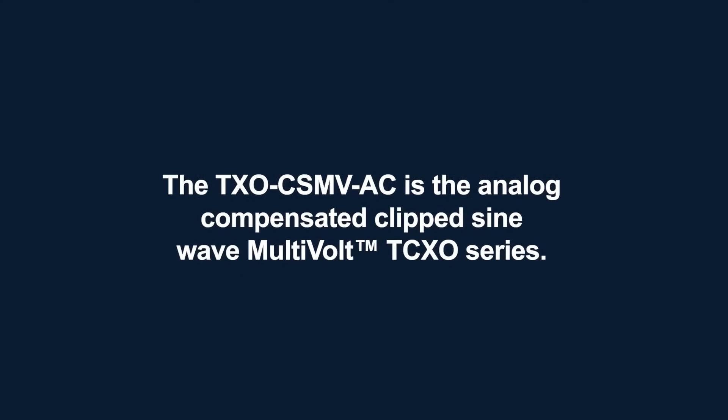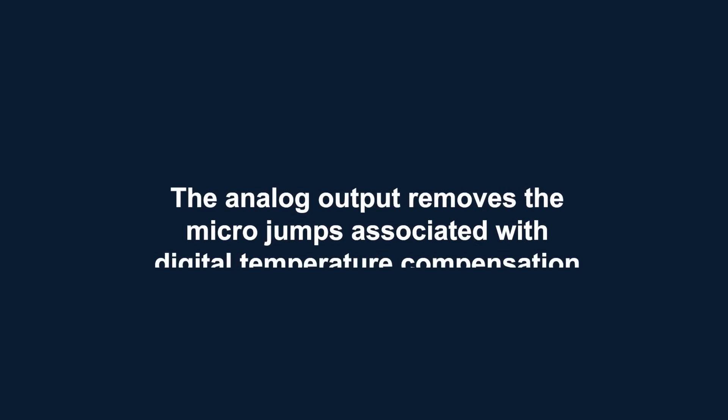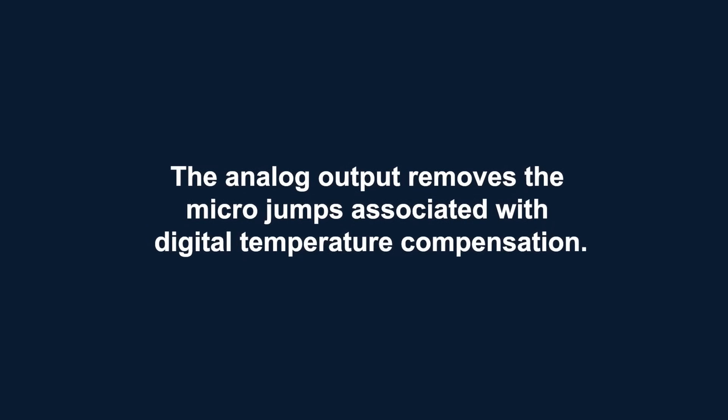The TXO CSMV AC is the analog compensated clip sine wave multi-volt TCXO series. Offering the same specifications as the TXO CSMV, the added benefit of the analog output removes the micro jumps that are associated with digital temperature compensation. These quartz based oscillators offer low jitter and low phase noise. Multi-volt TCXOs are ideal for GPS, wireless, satellite, IoT and RF communication applications.